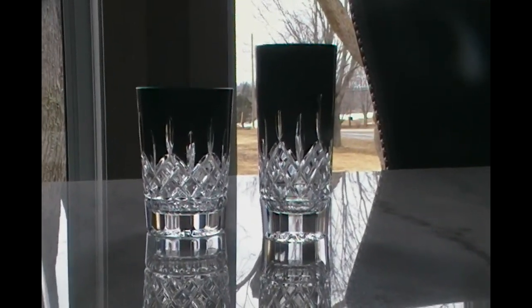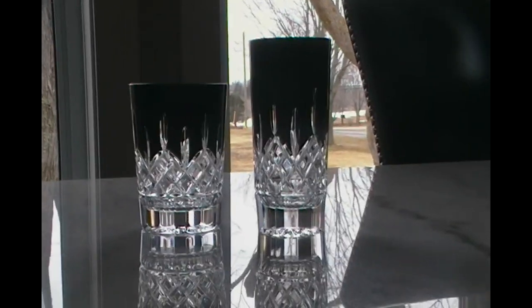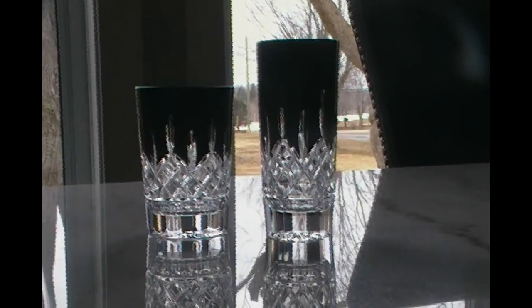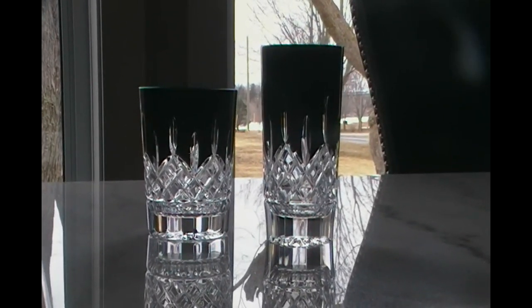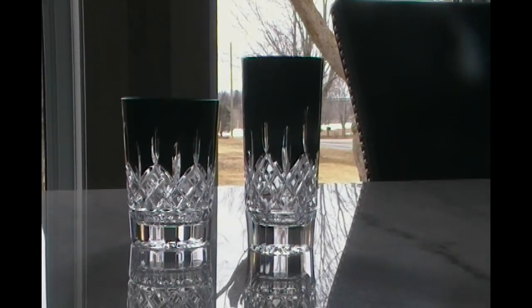Hi everyone, this is my very first video and it's going to be showing the Waterford Lismore Black. On the left is the old-fashioned double whiskey glass and on the right is the highball Lismore Black cocktail glass.